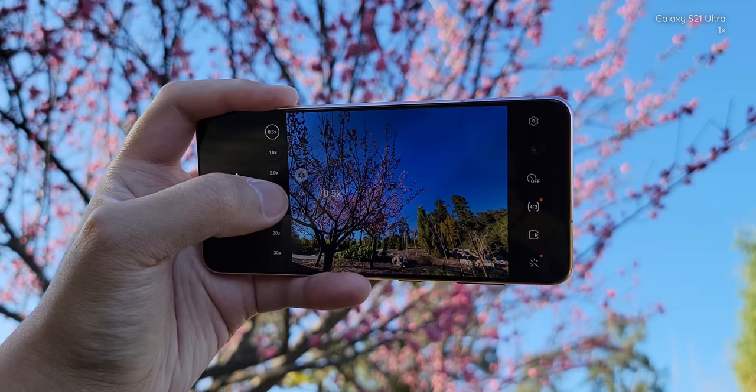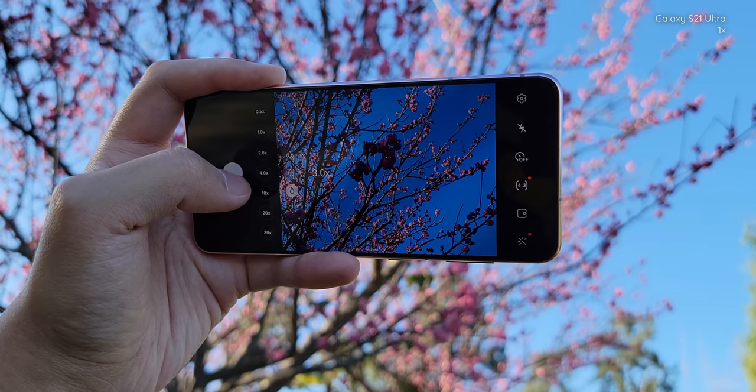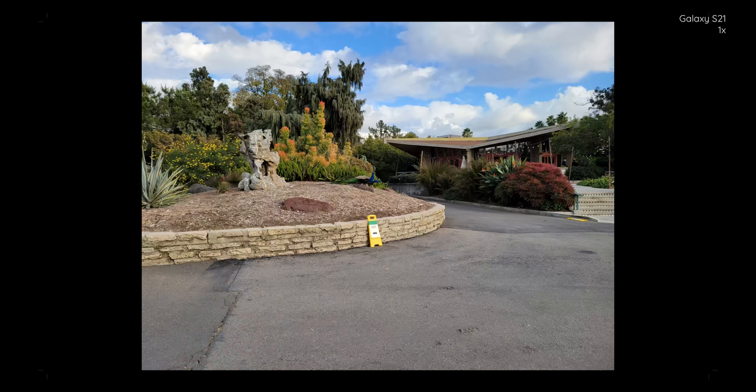Hopefully it'll sound a lot better than just the Bluetooth audio. Make sure that you keep an eye in the corner so you know what camera I am using and where the audio is coming from. You might actually see a few clips from the Galaxy S21 Ultra as I did use it to film the Galaxy S21. Hopefully it doesn't get too confusing.